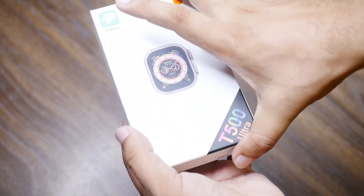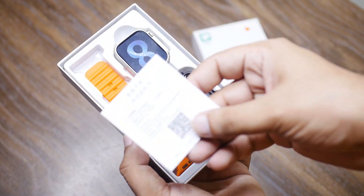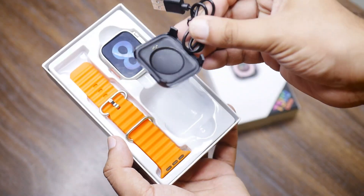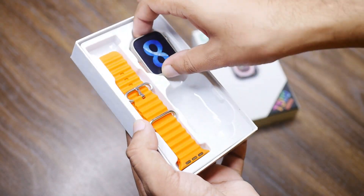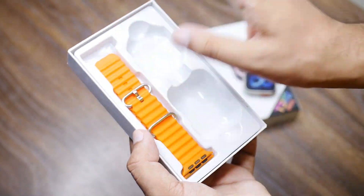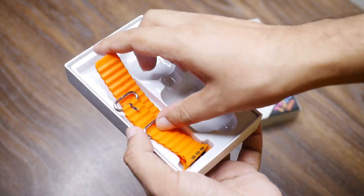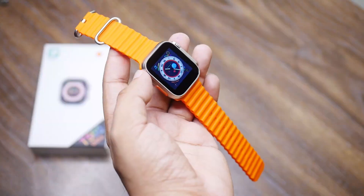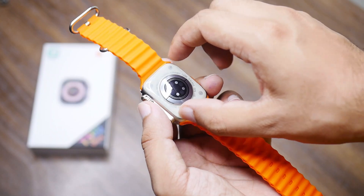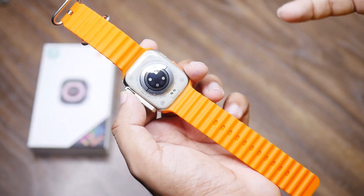The T500 Ultra comes with a Fit Pro app. When we unbox it, there is no wrapping or seals, but you will get a manual which you should read. You will also get a charging dock. The watch has a 45mm dimension, and you will have ocean straps. There isn't much else in this box.